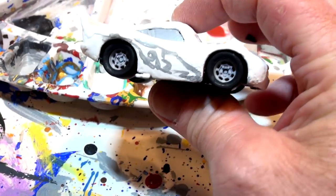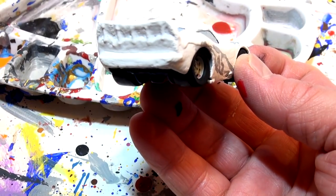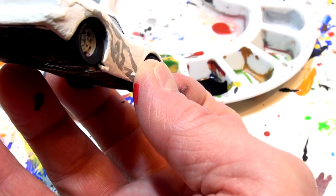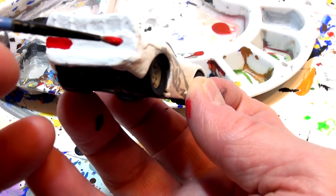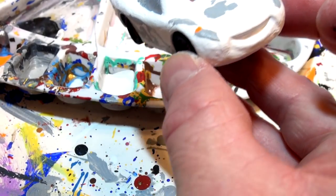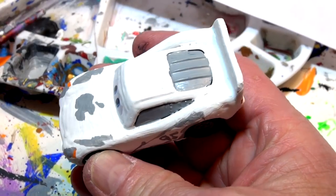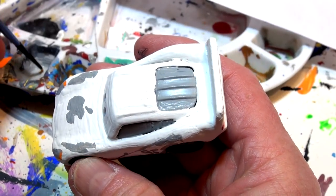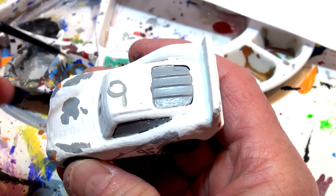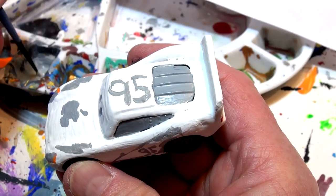I promised some red tail lights — let's do that next. I'm going to use a different brush with a little drop of red paint and put some nice red lights across the back. Beautiful red lights! Now on top of the car is number 95 again in big gray letters, so I'm going to get a bigger brush and write 95 in big gray numbers on the roof. We're almost done, guys — this is the last step.